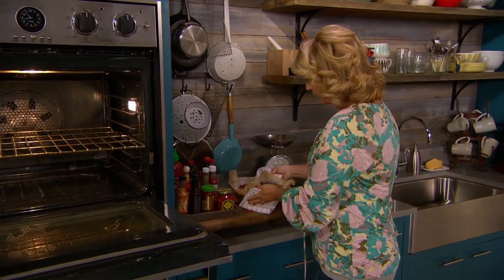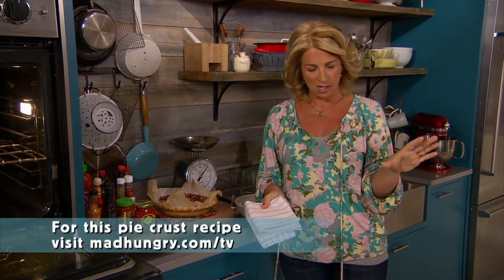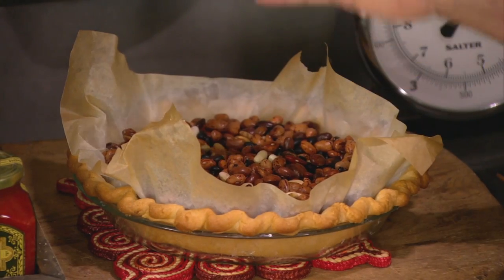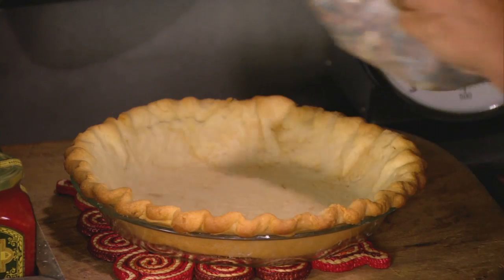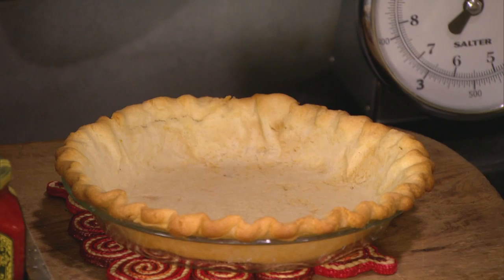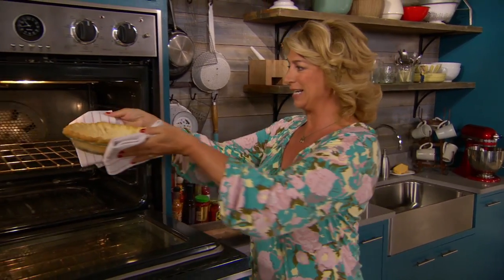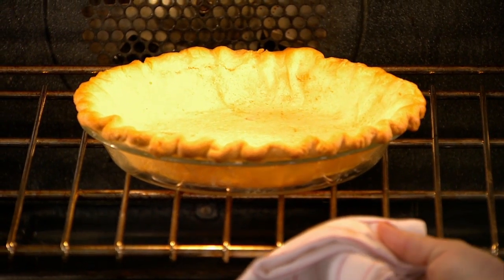It's blind baked. What that means is that I took my basic dough, which is on my website, madhungry.com — you've seen me make it many times. I take some dried beans and put them in parchment. This is a very typical technique, and it just weights down the dough so I have a beautifully formed crust. Then it goes back in for five minutes to get golden, and that's all the baking that this pie is doing. So that's why we need to get our crust right.